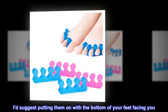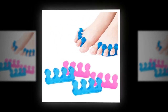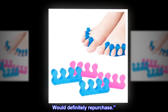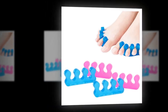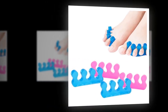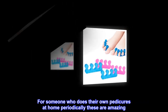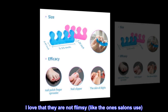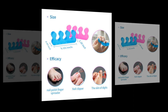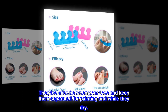I'd suggest putting them on with the bottom of your feet facing you. Would definitely repurchase. Top reviews from the United States say: where have these been? For someone who does their own pedicures at home periodically, these are amazing. I love that they are not flimsy like the ones salons use. They feel nice between your toes and keep them separated for painting and while they dry.